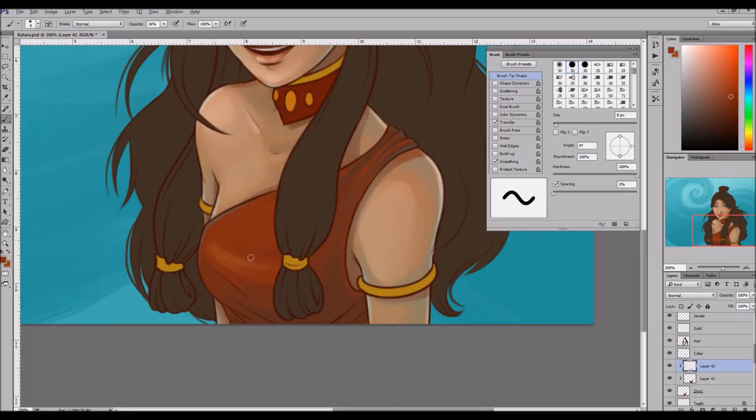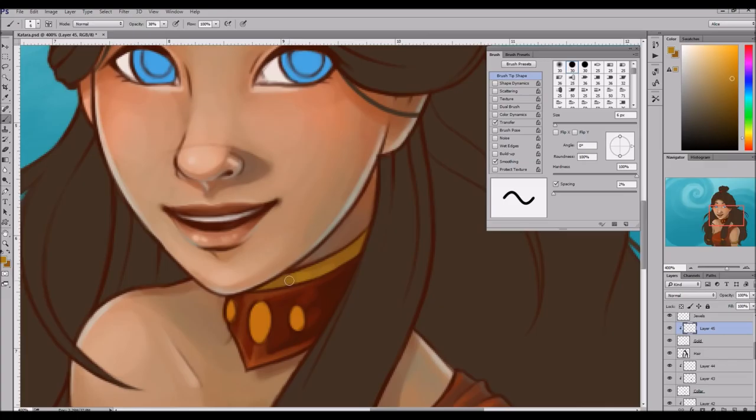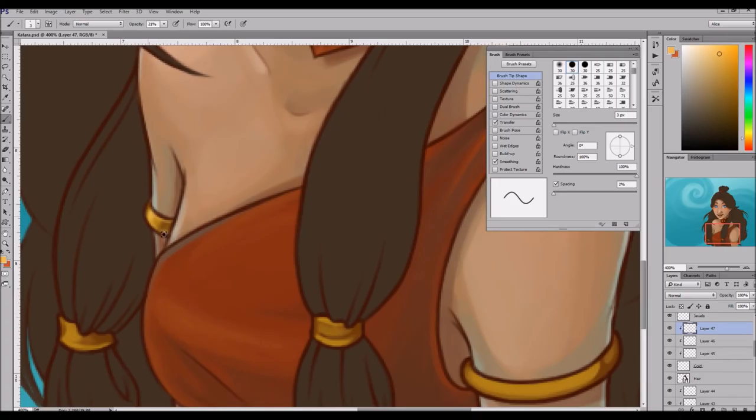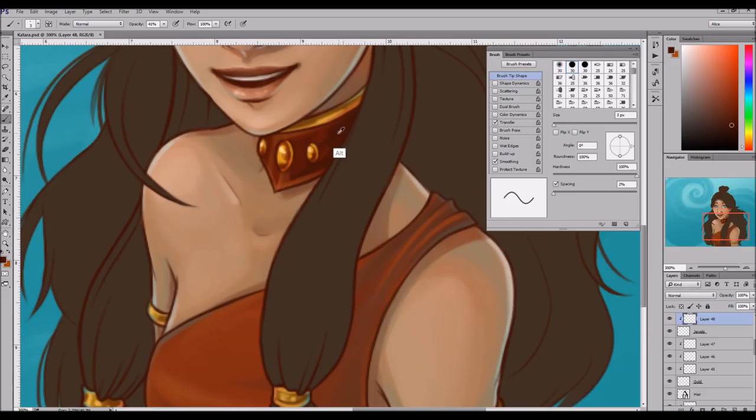I did this in Photoshop. I believe I'm using CC 2014 because my computer doesn't like 2015 and it makes it run really really slowly. I painted most of this with just a very very simple basic brush — the basic Photoshop hard brush — and I turn pen pressure on and off and I turn the hardness up and down depending on what I need.